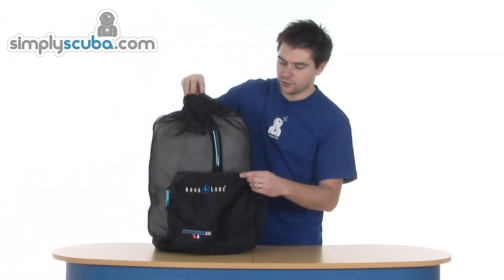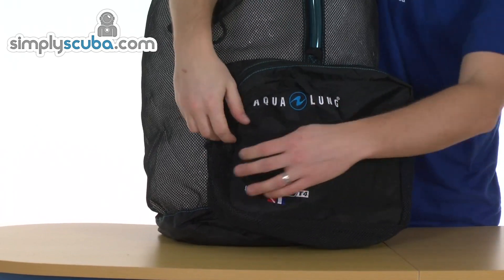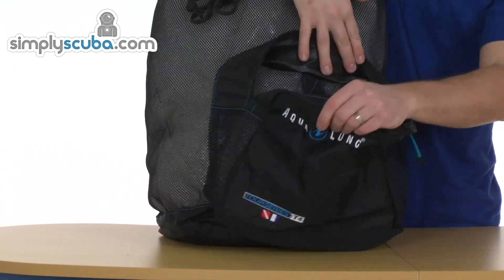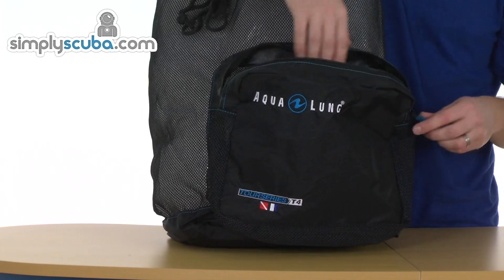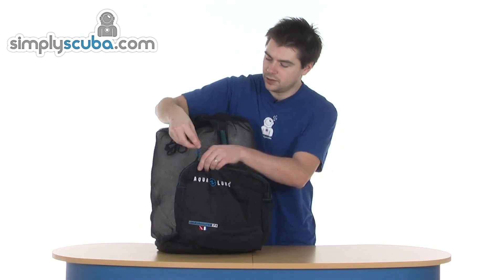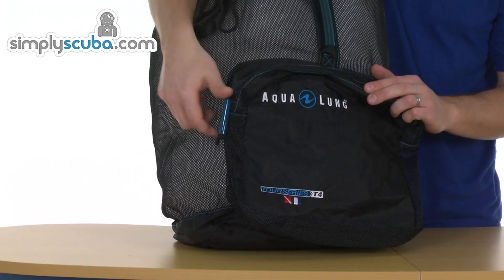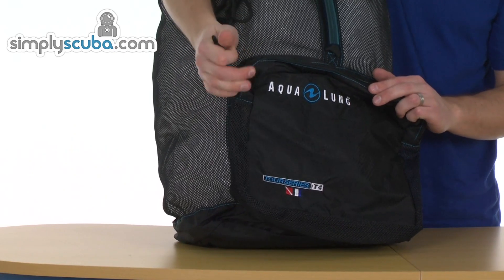And then on the front you've just got a single pocket. It's not a dry pocket, but it does give you an extra point to include anything else if you want to keep it separate. The zipper's a plastic slider with composite teeth, so there's no corrosion issues there.